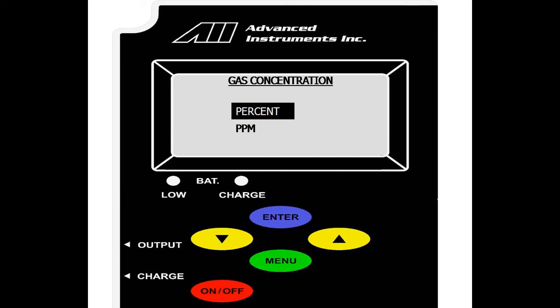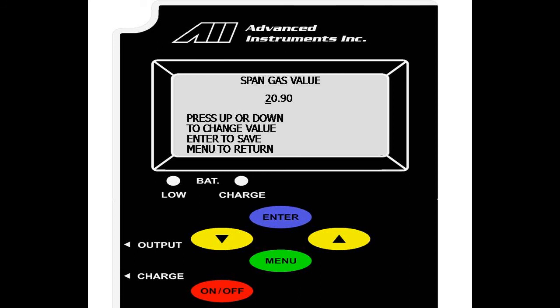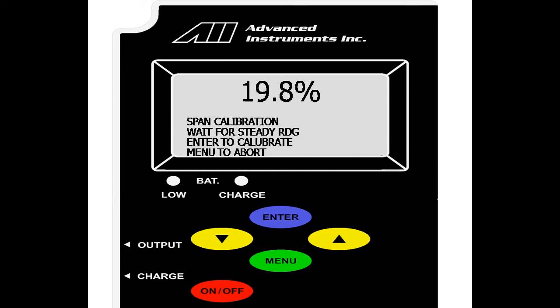We select enter on percent, and as a default value we have 20.9, a fraction of percent of oxygen in dry air. If we were to change this, we select up or down to change the value, and enter to move over. Once we have set the value, we are taken to the live reading screen. Here we have a live reading of the oxygen sensor, and have the option to hit enter for calibration or menu to abort. This is to ensure that the reading is stable and not fluctuating. As you can see, the reading is stable. We select enter.